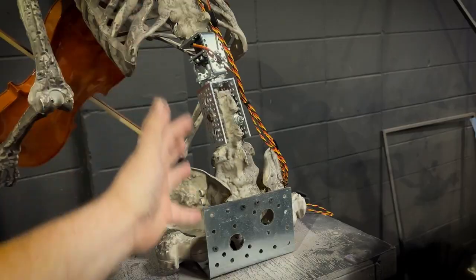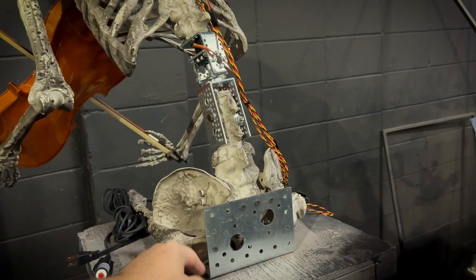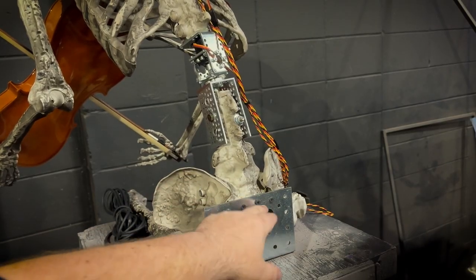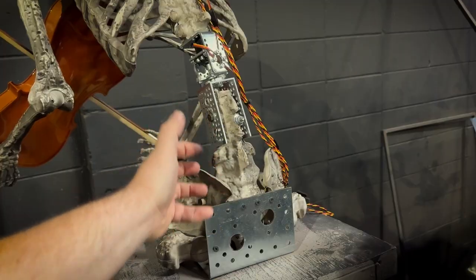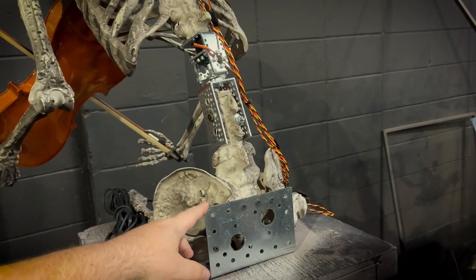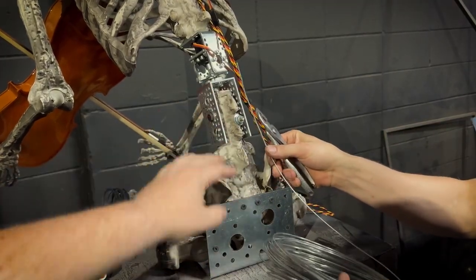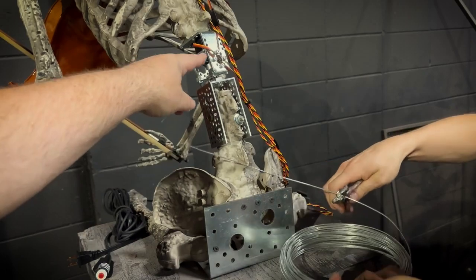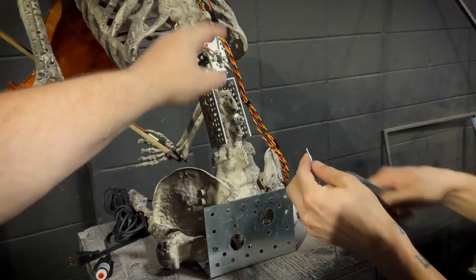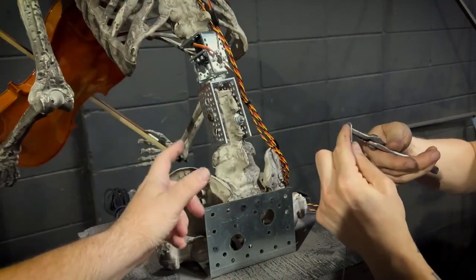For this video I wanted to show you how we're actually going to reinforce the structure of the prop. You can see I've used one of these right angle brackets — we actually sell these for motors — and I screwed it into the skeleton. But we don't want to rely on those screws for a permanent installation. So with the help of my buddy Ezra, we're going to use some 14 gauge galvanized steel wire to connect the metal pieces together: this bracket with the bracket down here, and also connect the bracket for the upper servo to the beams on the top.